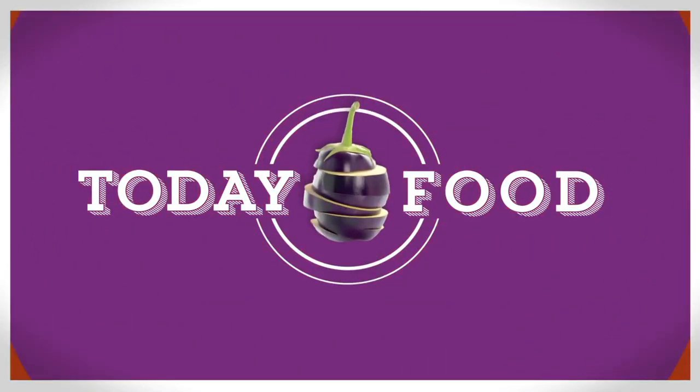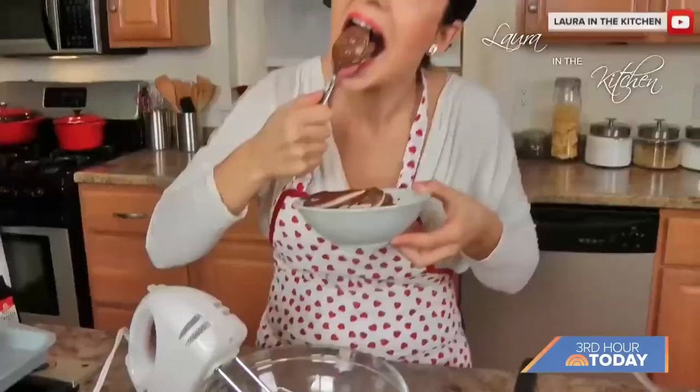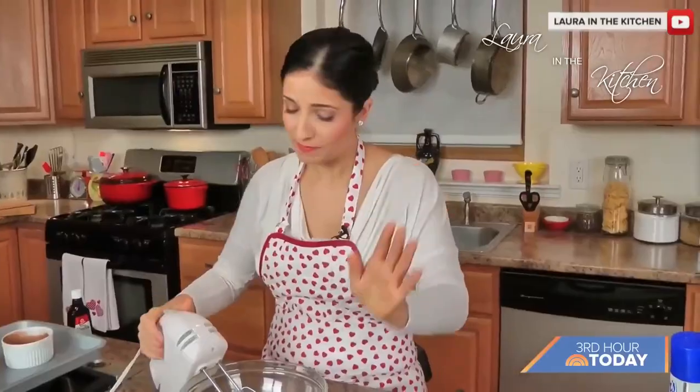We are back with a delicious recipe that is sure to transport you to the Italian countryside — Pasta alla Norma. Here to show us how it's done is cookbook author and host of Laura in the Kitchen, Laura Vitale.